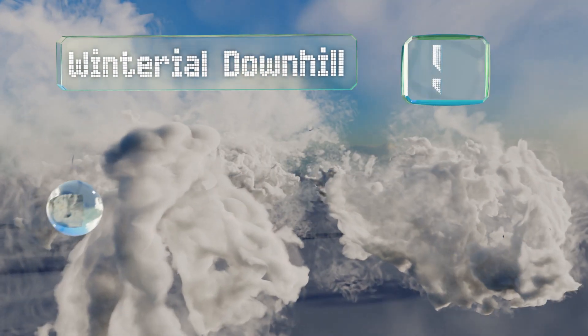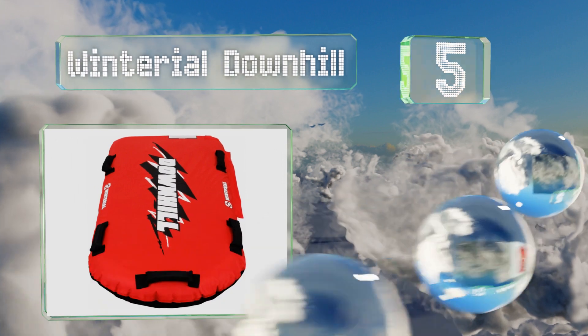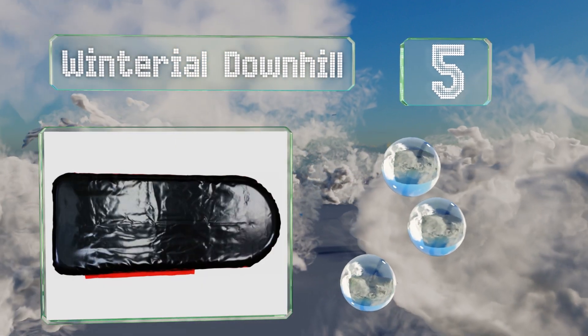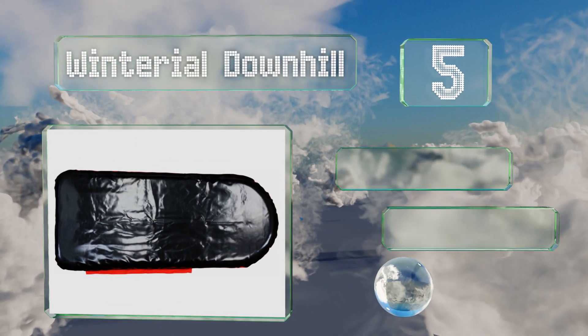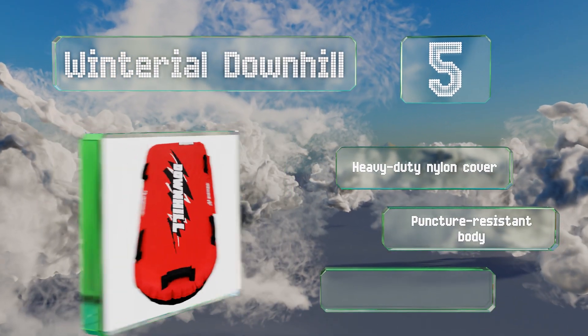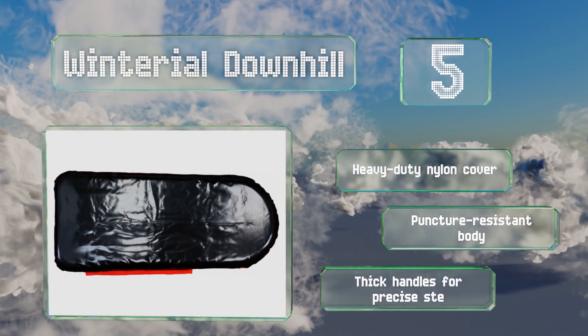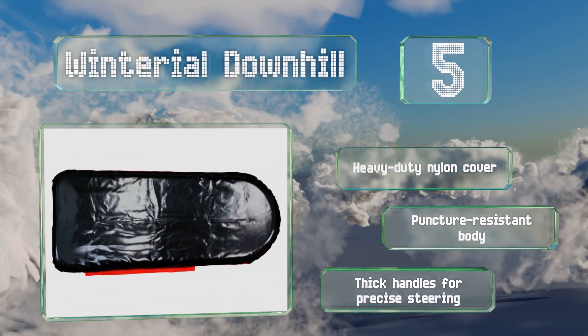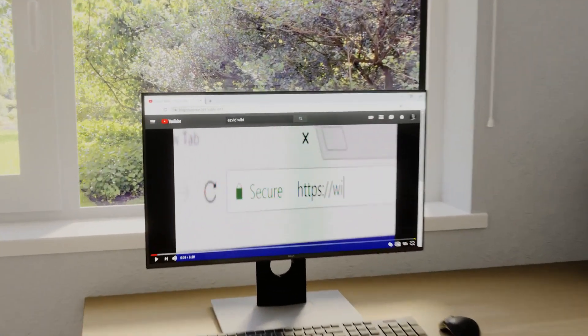Coming in at number five on our list, the Winterial Downhill takes a significant departure from the traditional with this inflatable alternative. This means you can also deflate it for easy storage. Its long body makes it a viable choice for both children and adults. It includes a heavy duty nylon cover, a puncture resistant body, and thick handles for precise steering.